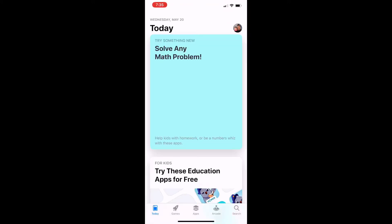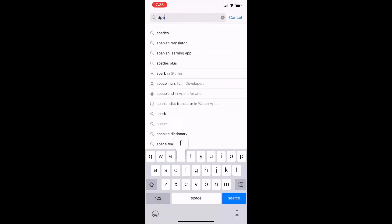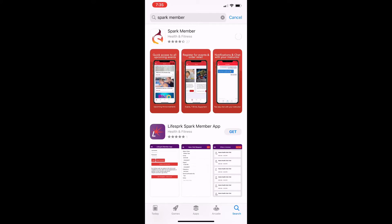So you're going to go to the App Store — it's on Android and on iPhone — and you're going to type in 'Spark Members' right at the top. You can see the Spark Member app. Just download that app. I'm just walking you through it right now.